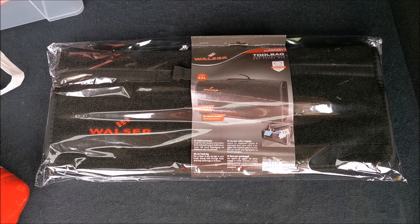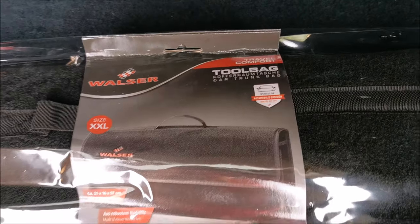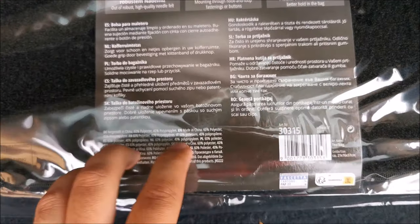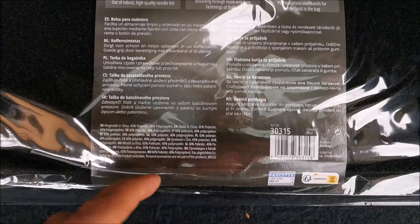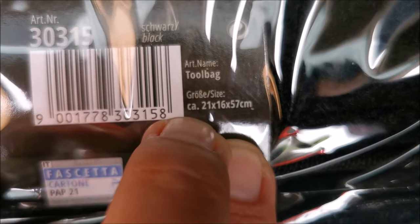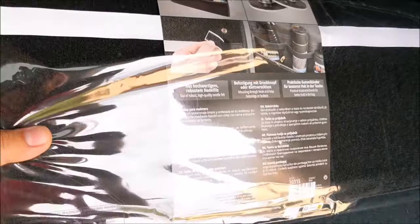In this quick video we will be looking at this Waltzer tool bag for the trunk of your car. This is the shape and it should have the dimensions on the back of it. I was actually able to find them: 21 centimeters tall, 16 wide, and 57 long.